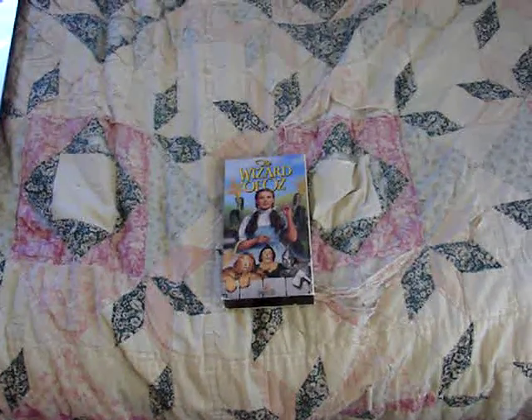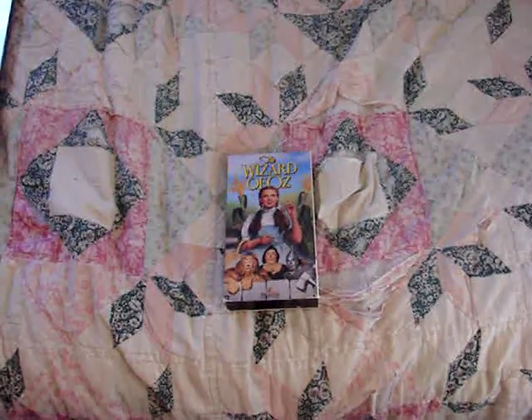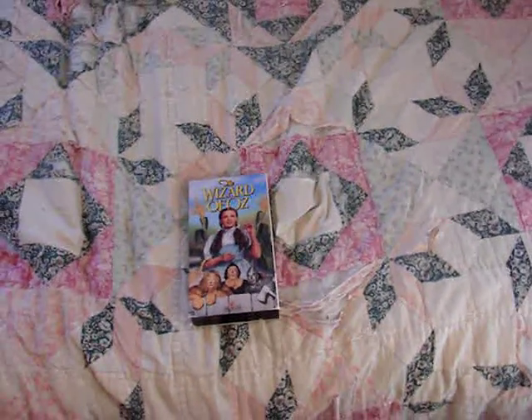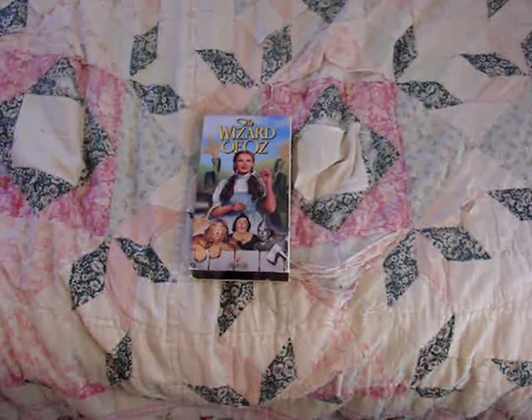How's everybody doing? I'm back here again to show off yet another VHS release of The Wizard of Oz. This release came out in 1991, and it's got a cover that is actually on a lot of different other VHS releases of the film, just very differently.